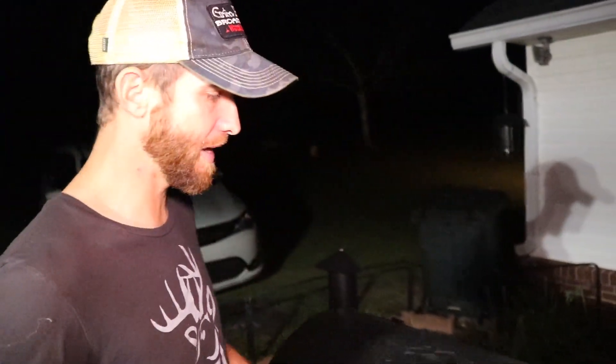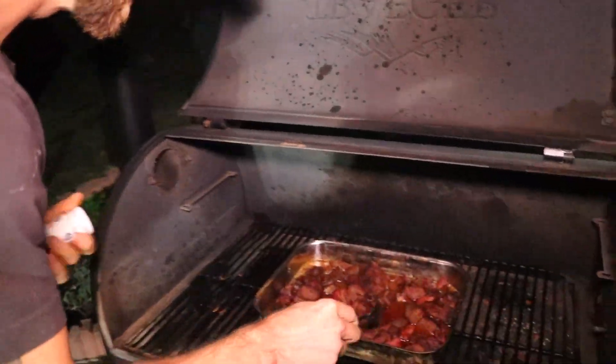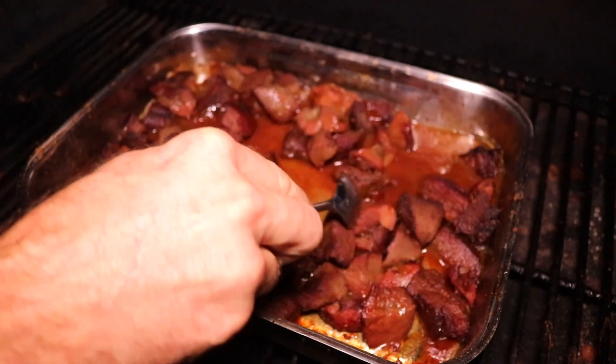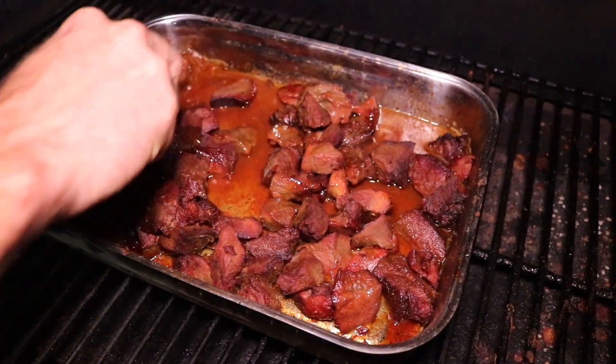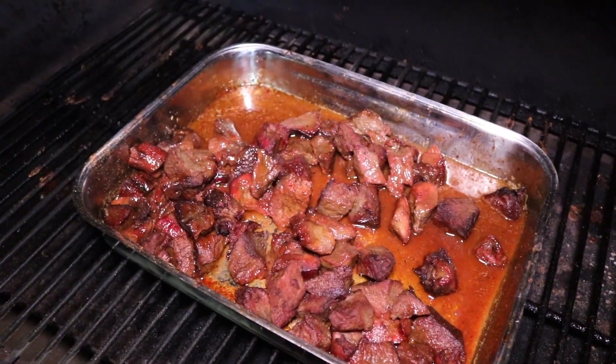It's been about another 45 minutes. And if you get in here close on these bad boys, they are looking good — good and smoky. They've absorbed a lot of this liquid, which is what we want. It's absorbing all that flavor. So we're going to go ahead and add some barbecue sauce to it.